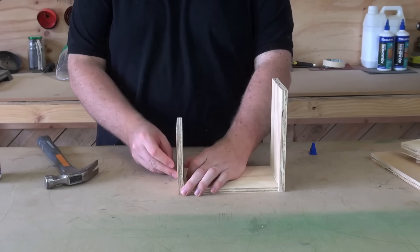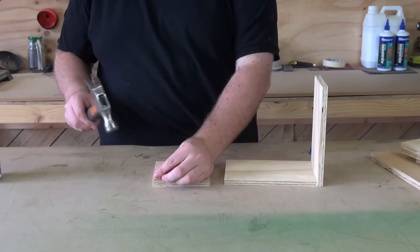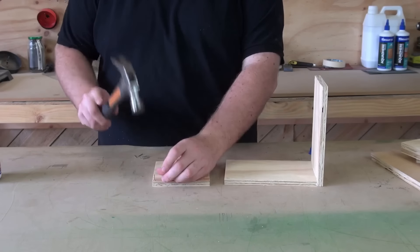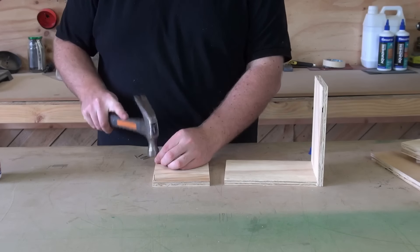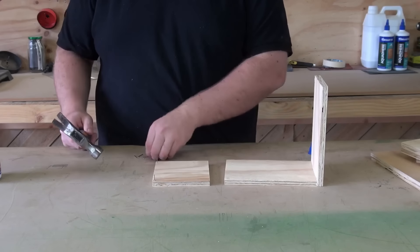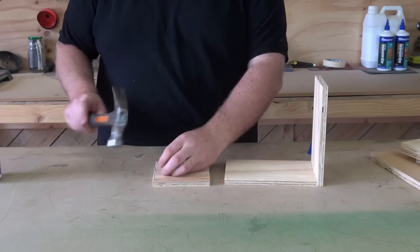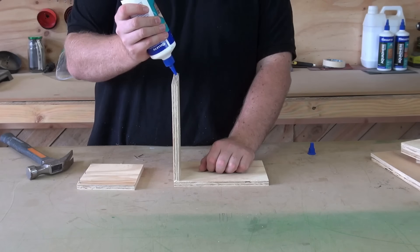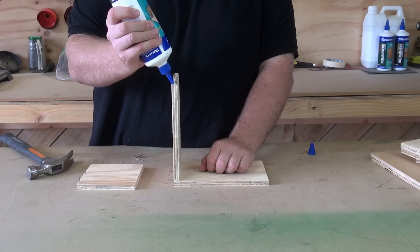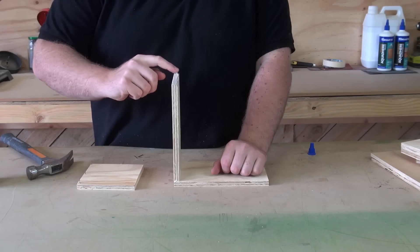Now the front will go on there — three nails, and then glue. The plans are in the description, so you can go across to the website, download the PDF and make your own.